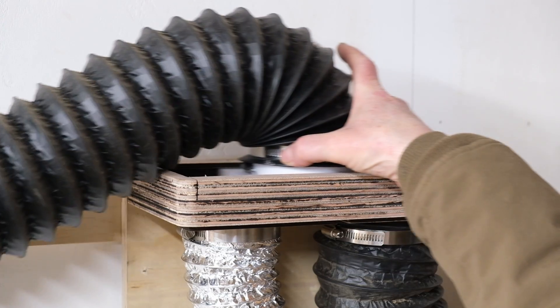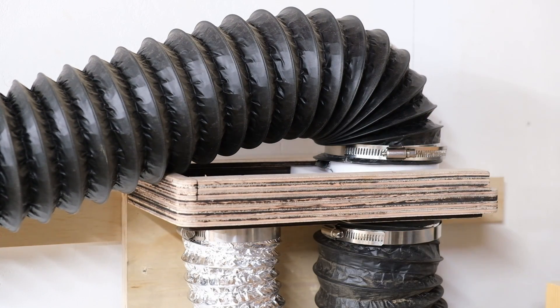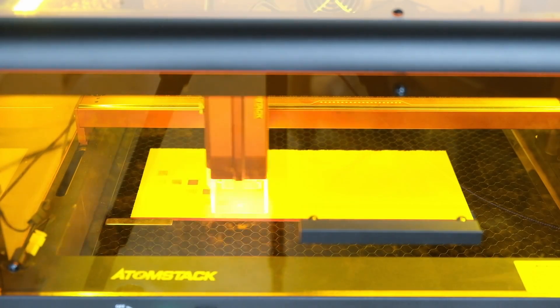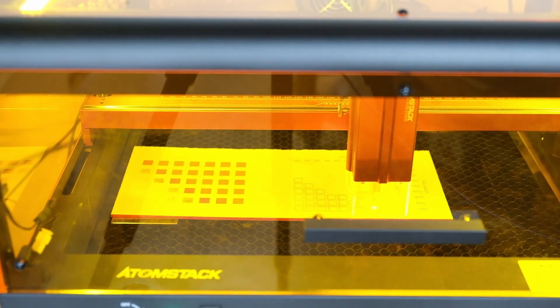In an upcoming video I'm going to show you guys how I made a manifold so that I could use just one fan to exhaust several different lasers. But first, as we should always do when using a new material, we want to run a few tests to see what our settings should be so we can get the best possible results.